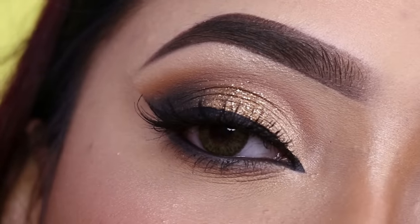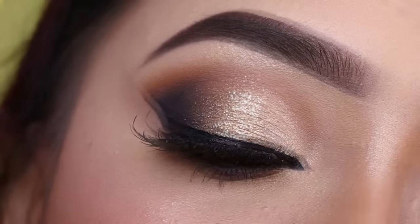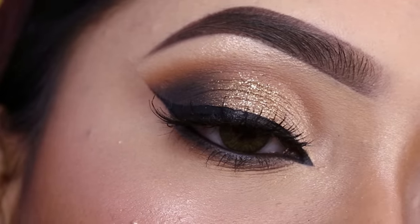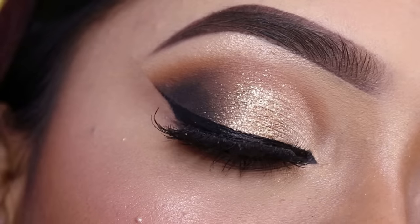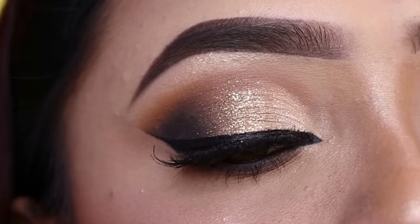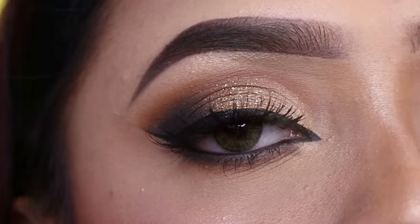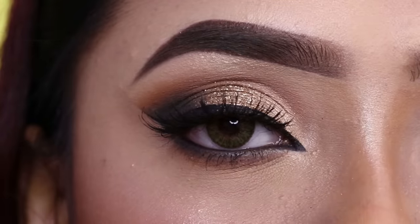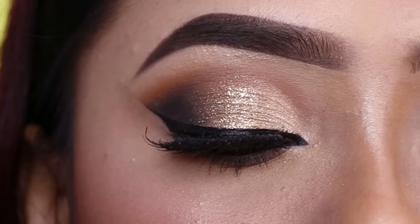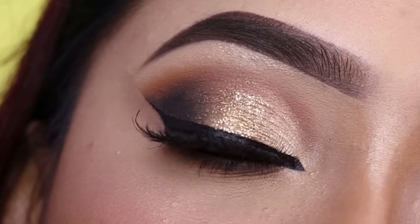Hey everyone, welcome to my channel. In today's video I'm going to share this beautiful eye makeup look. It's very easy to create, with smokiness and glitter glam. It will look very beautiful for parties and festival occasions. If you are interested in how to create this look, keep on watching. If you are new, do subscribe and hit that notification bell. Let's get started with today's tutorial.